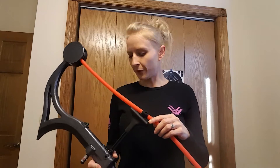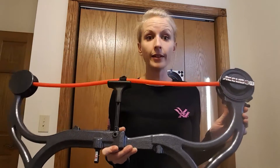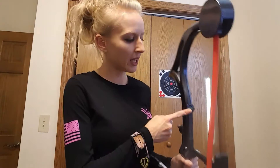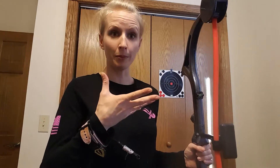First things first, it is ambidextrous. So if you're left-handed, you can use it. If you're right-handed, you can use it. The grip is just like any other bow — fits perfectly. It comes with a level, so you can tell if you're keeping it up straight.